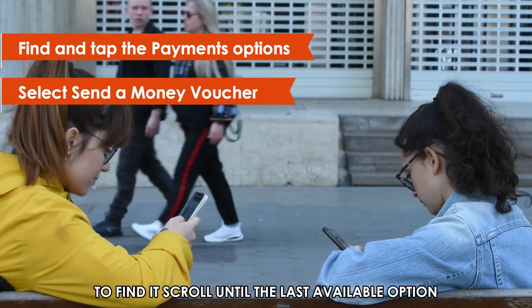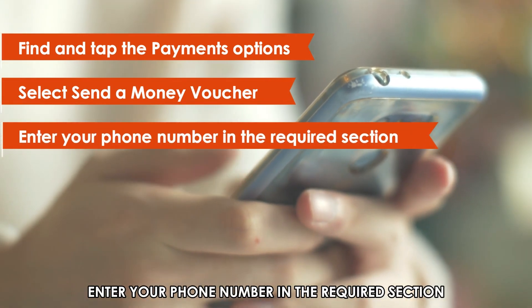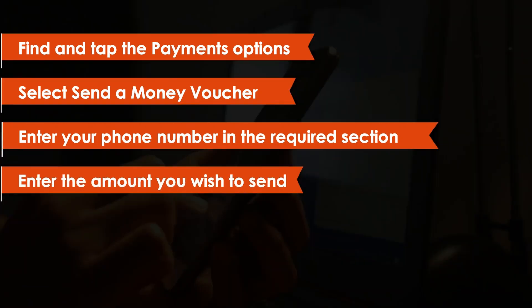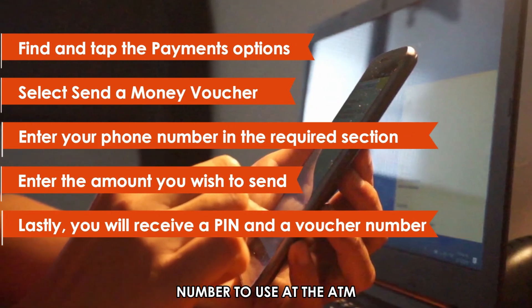To find it, scroll until the last available option. Enter your phone number in the required section. Enter the amount you wish to send. Lastly, you'll receive a PIN and a voucher number to use at the ATM.